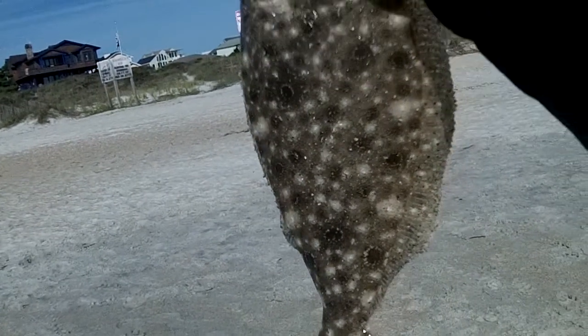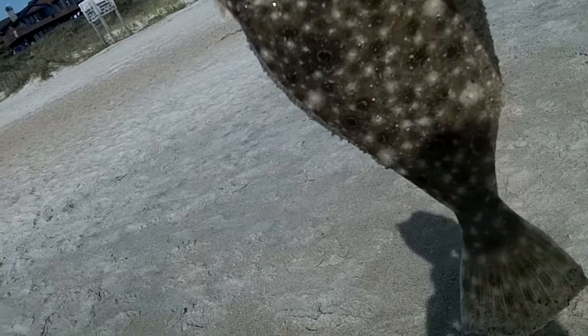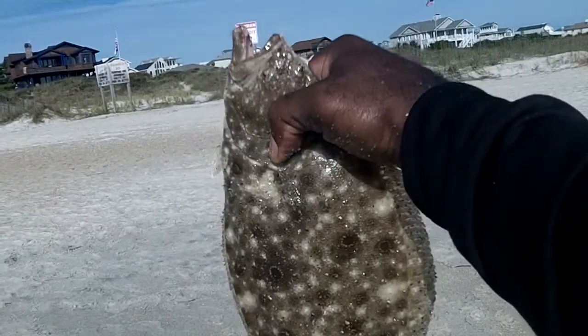That's a pretty fish. You can see we made it — we're gonna be having flounder tonight, so we're definitely excited about that.